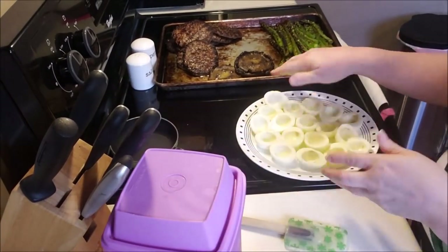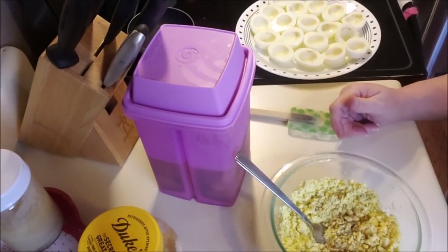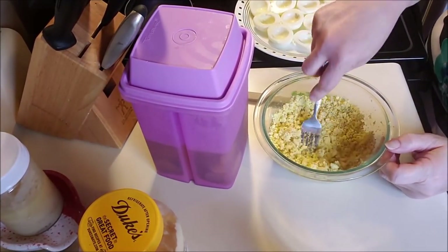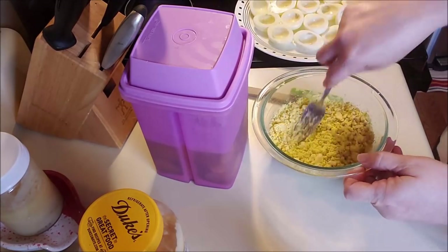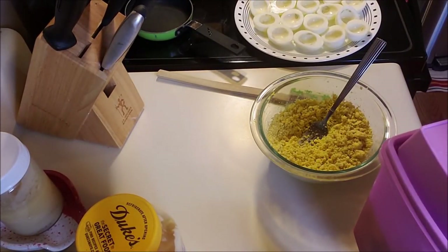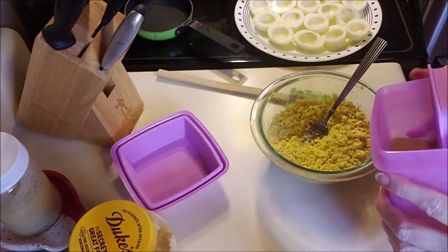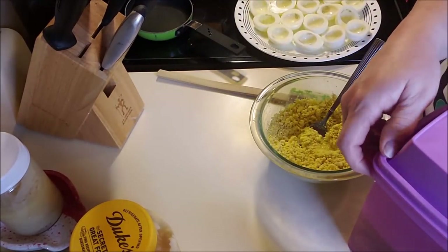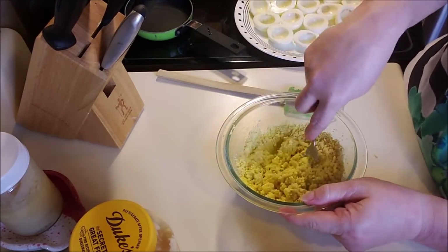Here are my eggs I cut in half. I'm going to make some deviled eggs real quick and show you how I like to make mine, because everybody does it differently. Here are my egg yolks - I put a little salt and pepper and just mushed them up. I use a little pickle juice for some tang, but I don't want too much. I don't like a runny egg - everybody's preference. So I just kind of mush it up.